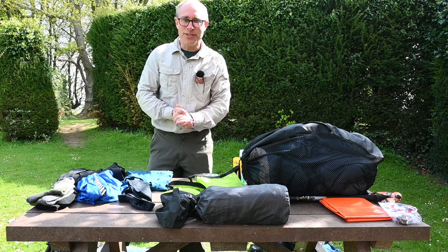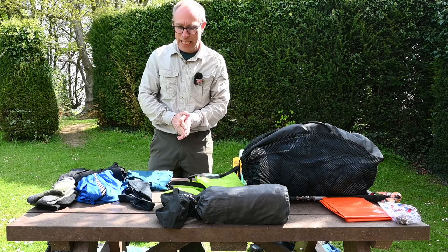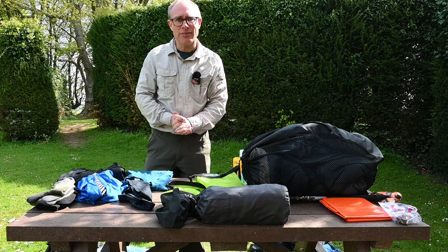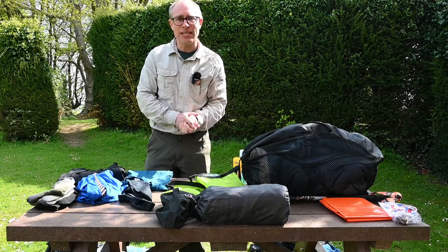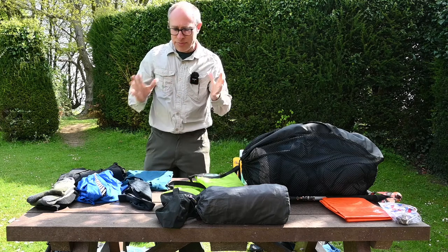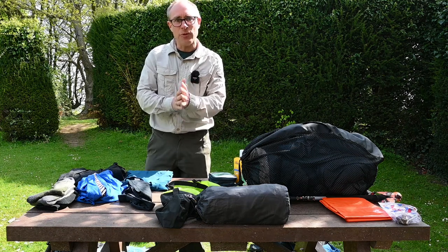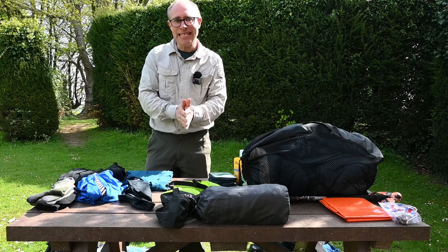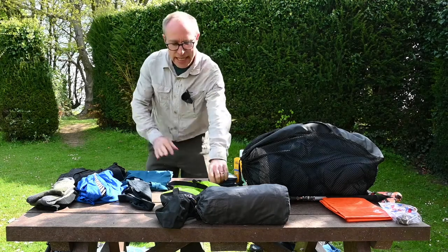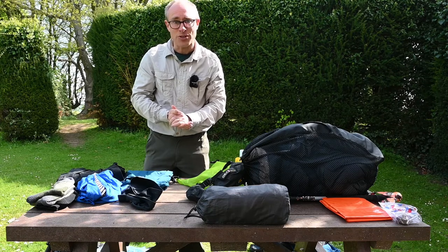In this video I'm going to show you how I would go about packing a rucksack for a Duke of Edinburgh or hiking expedition. In previous videos I've gone through the clothing and additional kit I would take on an expedition, and I'll put links to those videos at the end of this one. I'm going to start with the gear I would only get out of my rucksack when inside the tent — the stuff that needs to be kept completely dry. I organise lots of my gear in dry bags, which helps keep everything in one place.